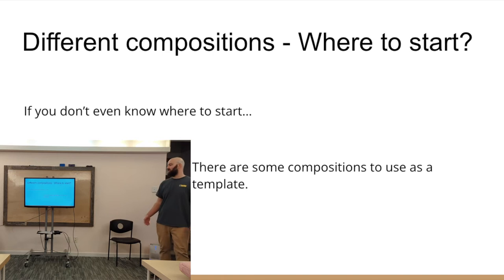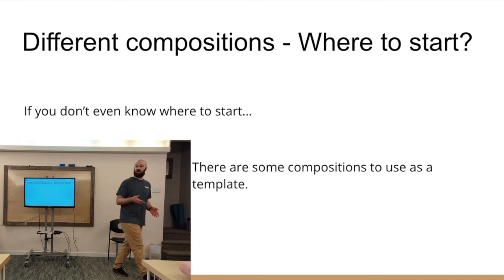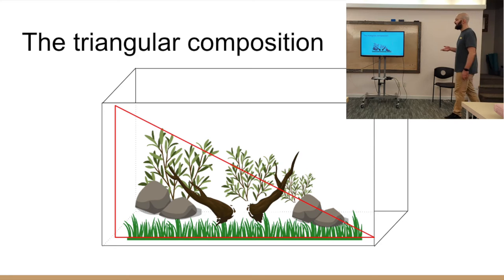So, different compositions — where do we even start? Let's say this is your first real attempt at aquascaping. You might not have any idea where to start: where do you put your rocks, where does the soil go, what are some general designs, how do I make it look good? There are some compositions you can follow, largely from some Japanese artists or aquarium designers, ADA. They've come up with these templates — you can basically duplicate them, kind of like a PowerPoint slide template, just plug and go. The first one is my most favorite composition: it's the triangular composition.